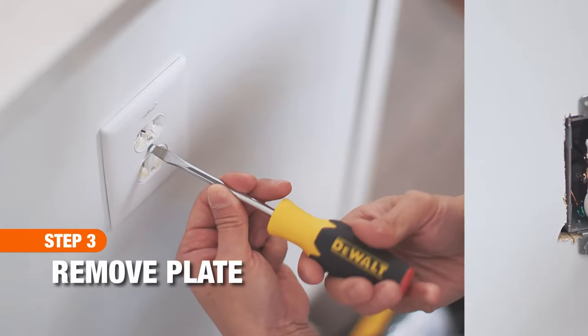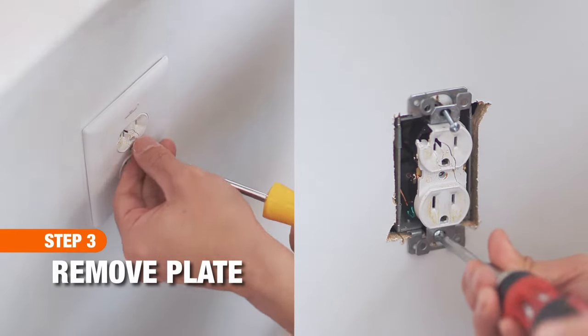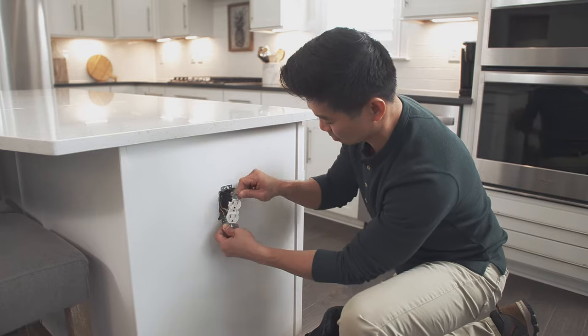Use the screwdriver to remove the faceplate and outlet mounting screws. Then gently pull the outlet from the wall.